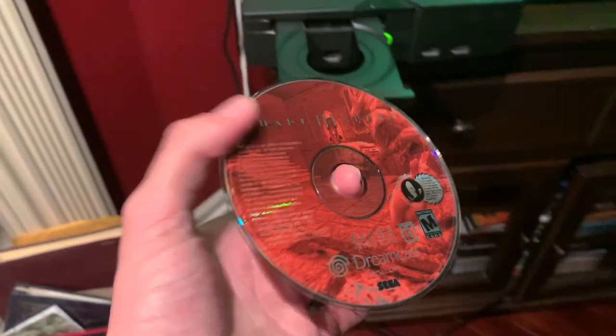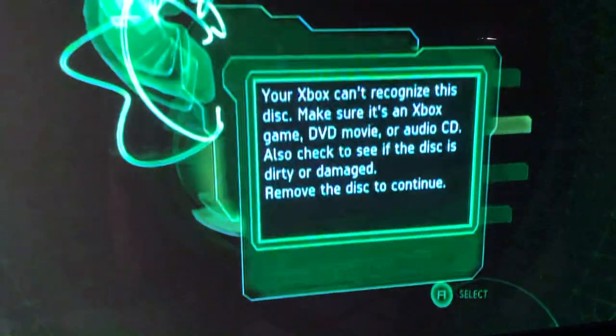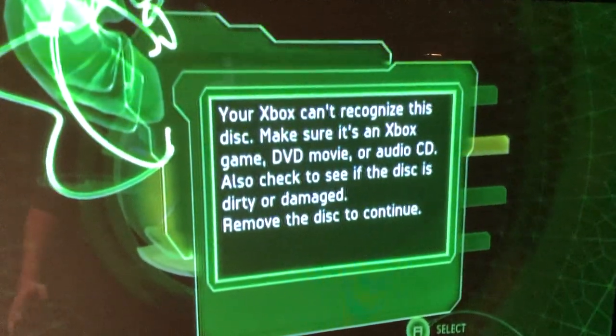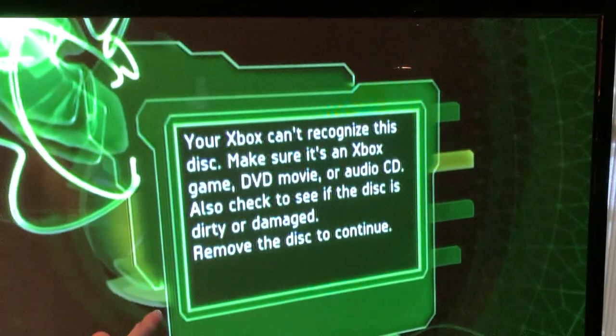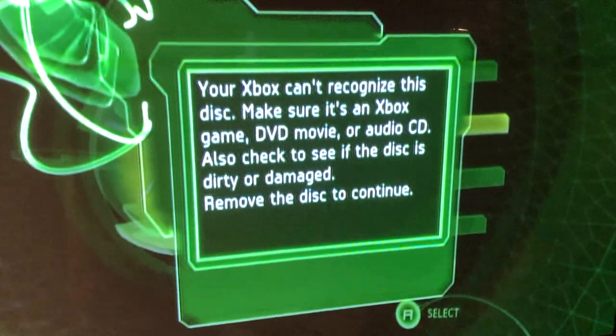The next disc is Quake 3 Arena for the Sega Dreamcast. That's really weird because almost every single time you put a Dreamcast disc in another console, you get an error message. It's really interesting that it's not reading even the CD aspects of the discs for the Sega consoles.